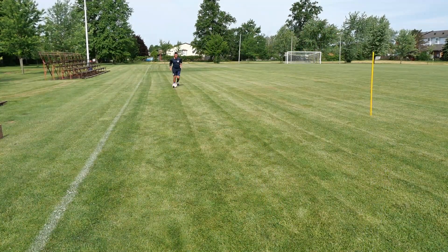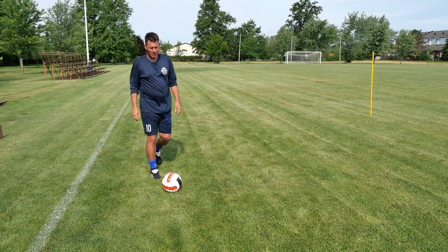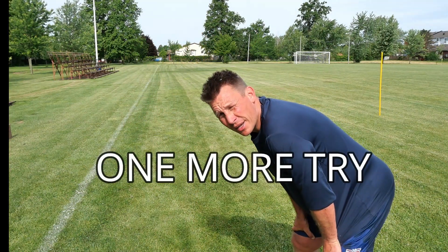That's getting pretty tough already — it's getting pretty complicated.